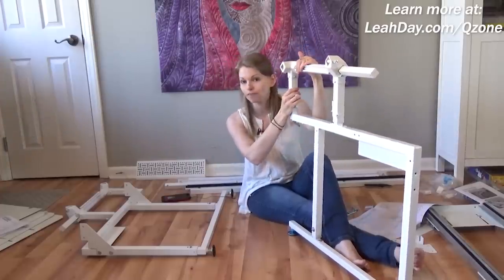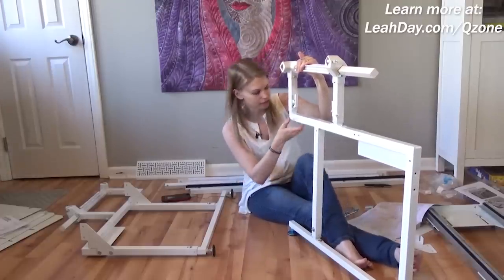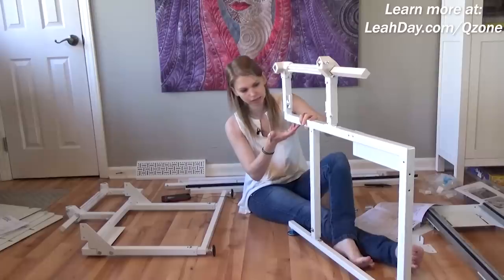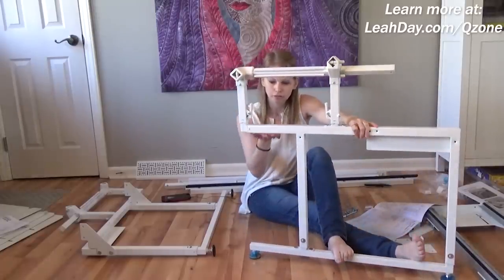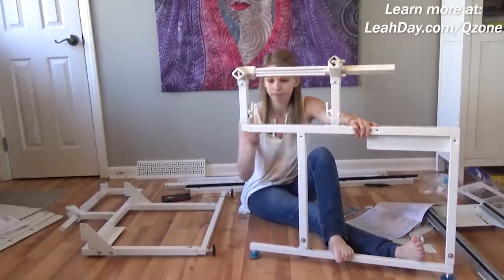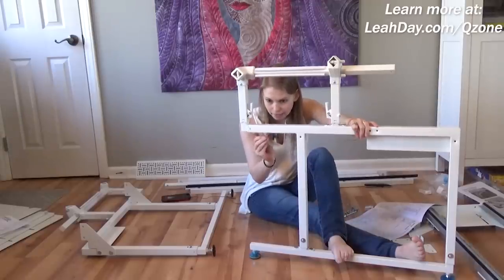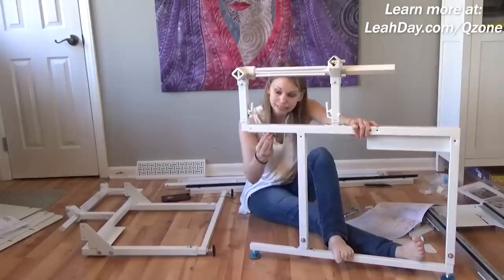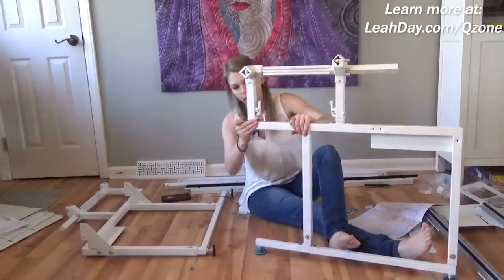The very first part of the build is working on the sides. First thing is to loosen these two screws and rotate this around. You're going to loosen these two screws on the bottom with the smaller Allen wrench and pull this out a bit for the size of machine that you're using.